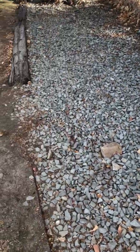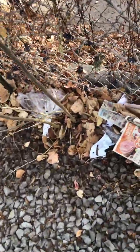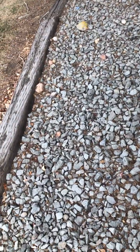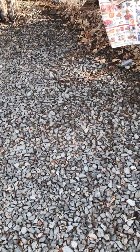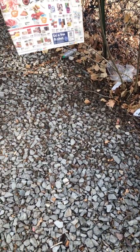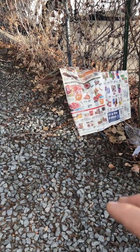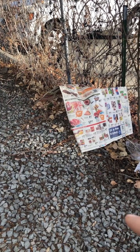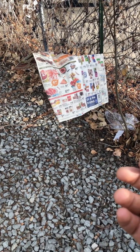I believe in what I call starter exercises because sometimes you don't connect right away — it depends on whether you're feeling the energy already. I really wasn't feeling too much energy, so I just took some newspaper I saw on the ground and hung it up. From experience, something that's hanging, lightweight, and has a lot of surface area is easy for me to manipulate.